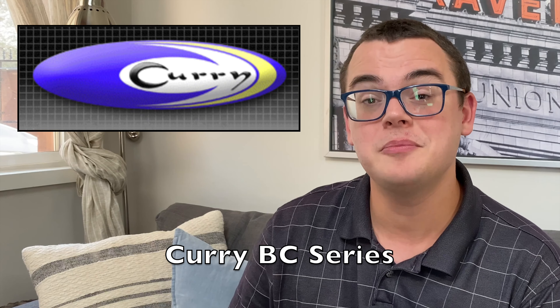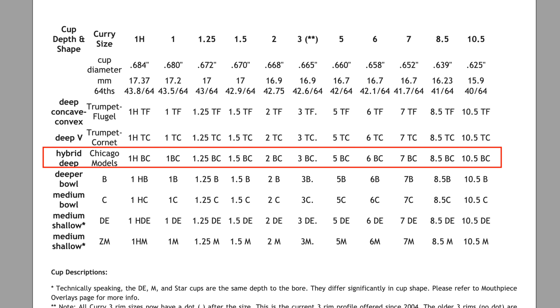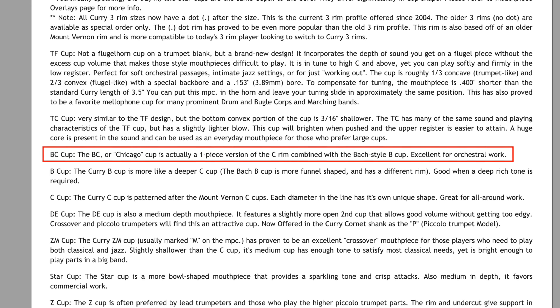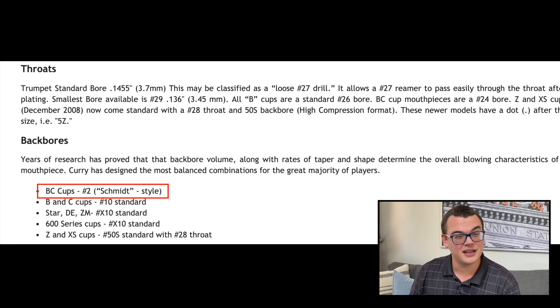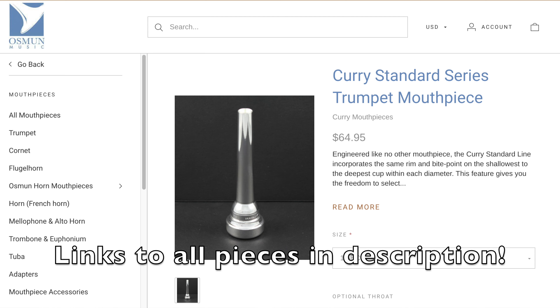First up is the Curry BC series mouthpieces. Most people assume that orchestral mouthpieces have to be in a larger rim diameter, but the Curry BC series offers orchestral specifications at many different rim diameters, from as large as a 1 all the way to as small as a 10 and a half. The BC mouthpiece comes stock in a standard Bach blank — not the heavier Curry blank — with a Bach B-style cup that he calls the Chicago, a 24 throat, and a Schmidt-style backbore, maybe a 7, which he calls a 2. I found these available in several places for $65.